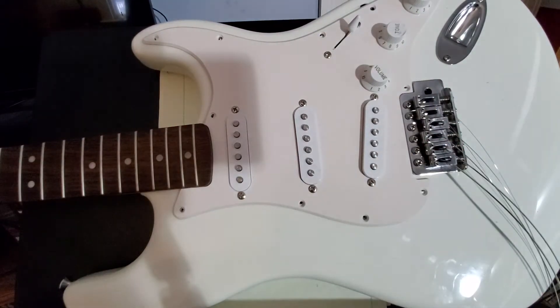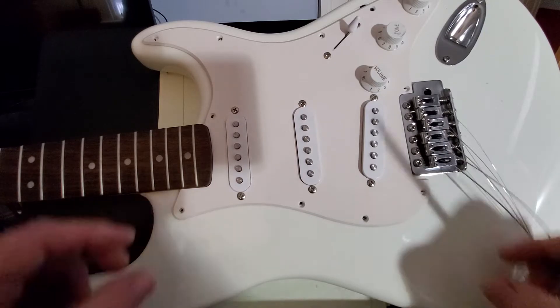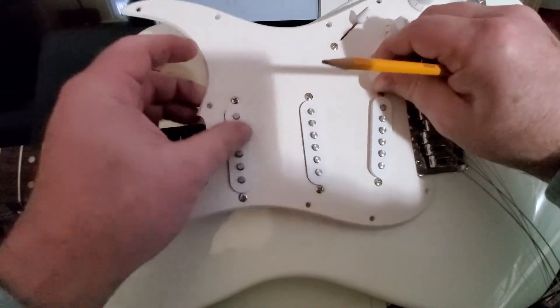Hello, we're continuing the saga of this Squier Affinity Stratocaster. Today I want to get under the pickguard and take a look at what the electronics in this guitar look like. I'll talk about how the switching and tone controls work on a Fender Stratocaster and things you can do. First, let's take a look under the hood.